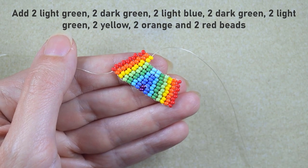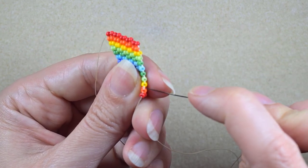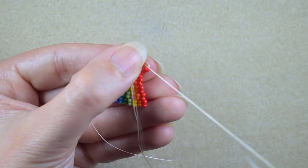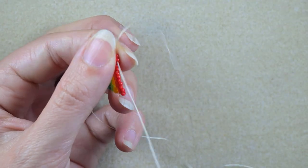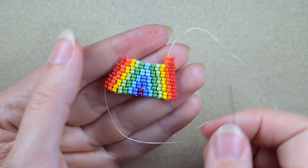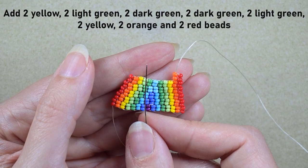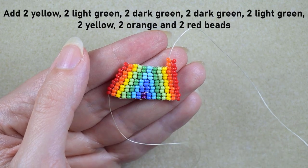Then I need two red and two orange beads and go under the second thread bridge again. I'm in position to start the next row, which consists of yellow, light green, green, two dark greens, light green, yellow, orange, and red. I'll do this off camera and I'll be back.